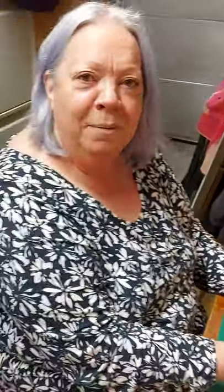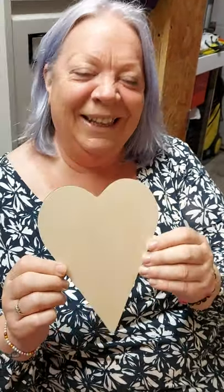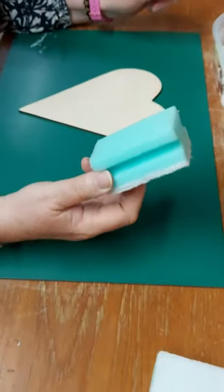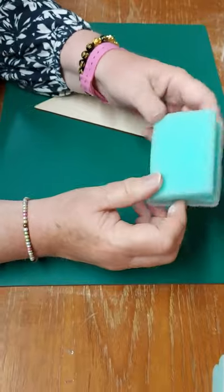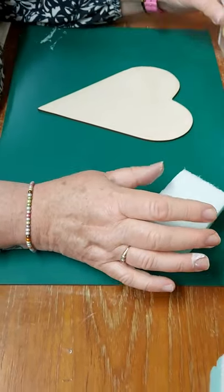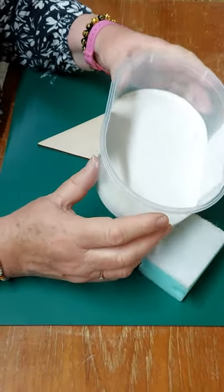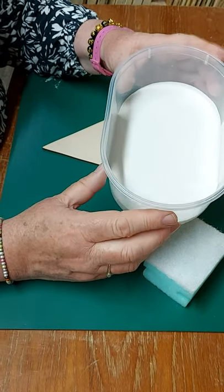First of all, we've got our wooden shape. You'll have to tell me if I'm not in focus. This is our wooden heart, our long wooden heart that we're going to be decoupaging, and also just a normal household sponge that you'd use to do the washing up. And we have some white household paint — I'm just using a matte version, which is probably the best to use.